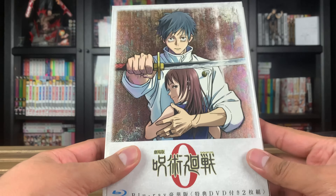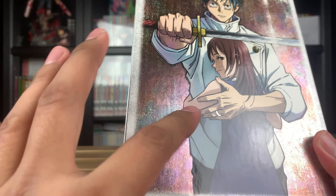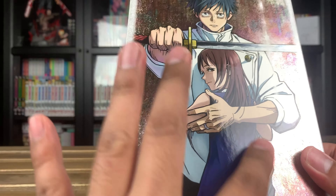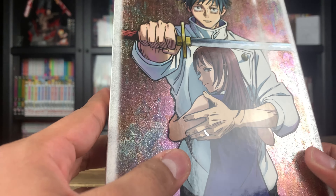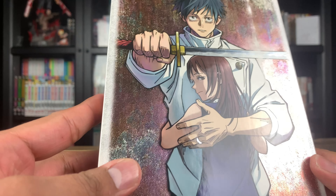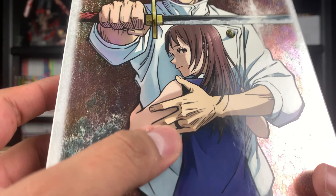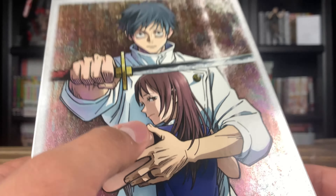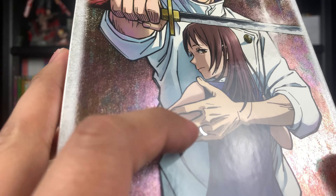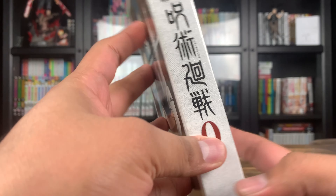Even though these aren't steelbooks, they do get scuff marks through normal shelf wear, so always keep the Aniplex plastic wrap. This looks awesome — even without the plastic wrap it looks even better. The back has a really cool shine with almost a pinkish tone. The print on the front has a glossy finish and the image is very high quality — I don't see anywhere it looks pixelated. We even have some shine on his ring, which I believe is the promise ring between the two characters, and the sword also has a shine to it.